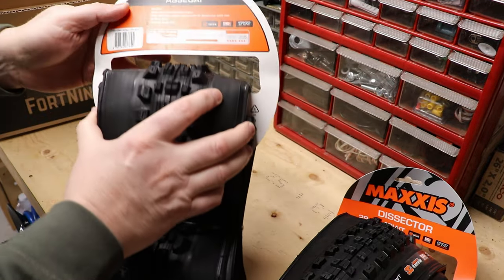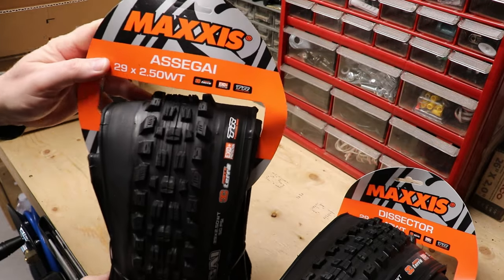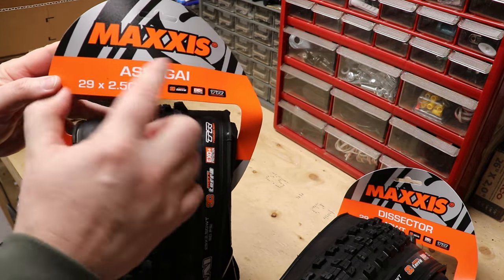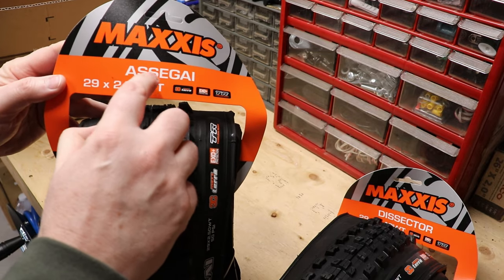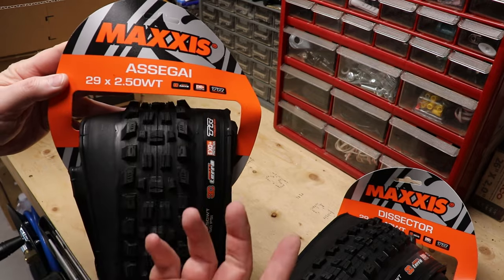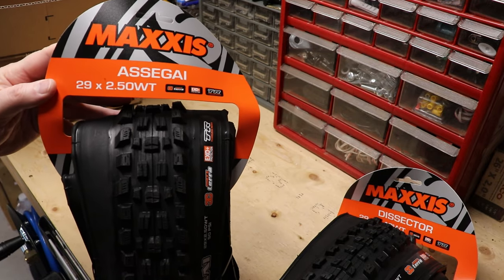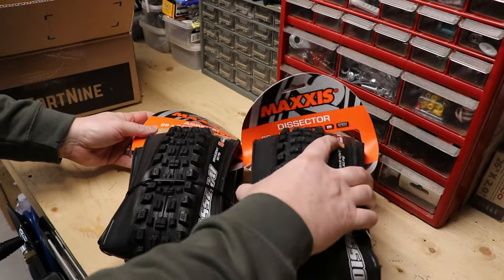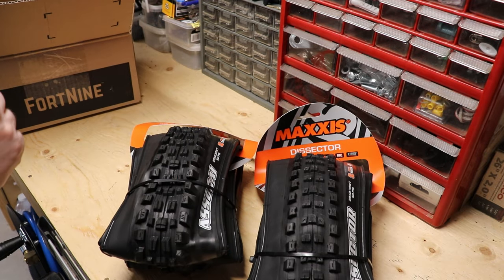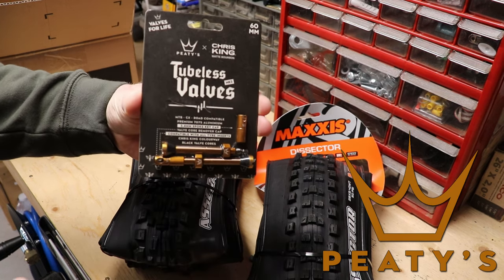There it is — there's the Maxxis Dissector! And the Maxxis Assegai — I think you say it as 'Assegai.' I'm not sure, maybe it's 'Ass-a-guy.' Anyway, there's those bad boys! Oh, I can't wait. And then I got something I've never gotten before — I wanted these because they should match my bike.